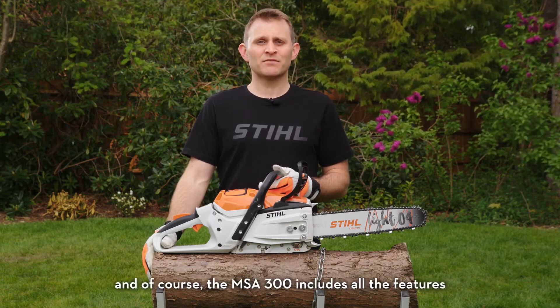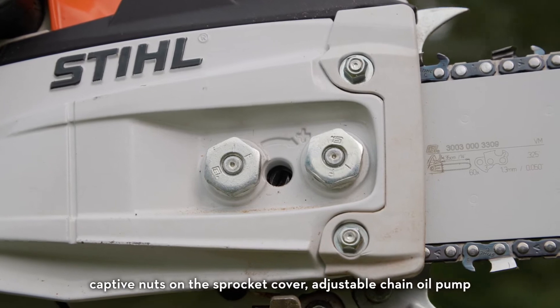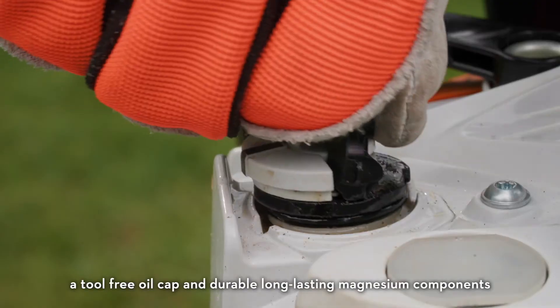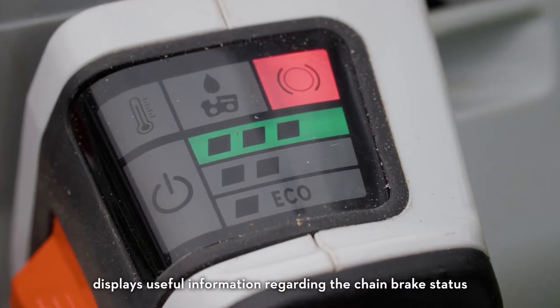The MSA 300 includes all the features you'd expect from a professional Stihl chainsaw: captive nuts on the sprocket cover, adjustable chain oil pump, a tool-free oil cap and durable long-lasting magnesium components.